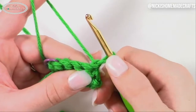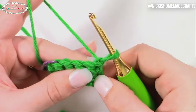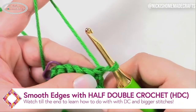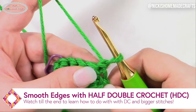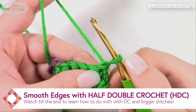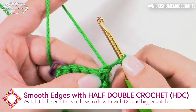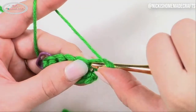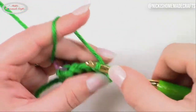Again, we're simply going to skip that first chain. You're going to do exactly the same thing for half double crochets, because half double crochet is just slightly bigger than a single crochet, but I'm going to make my loop just slightly bigger. Again, we're skipping that chain and simply doing our half double crochet — yes, I'm just simply skipping it.